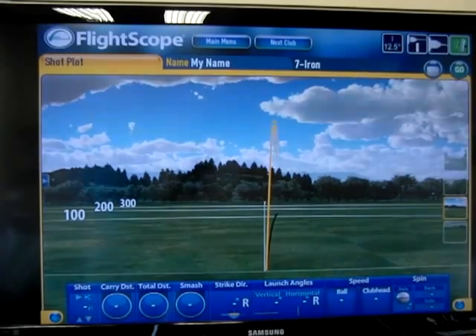Alright, there we go. The ball's up in the air and it goes a certain distance and a certain trajectory. So let's see what the computer says.